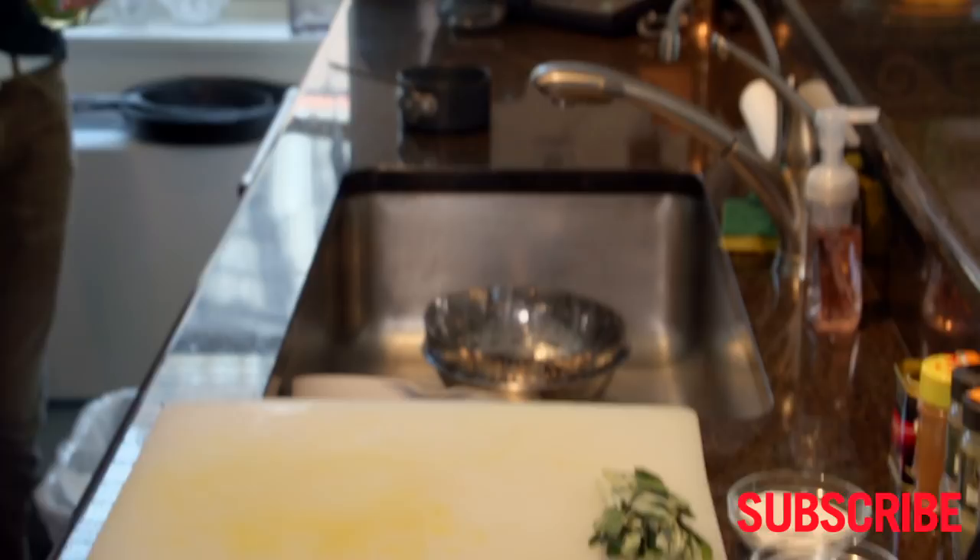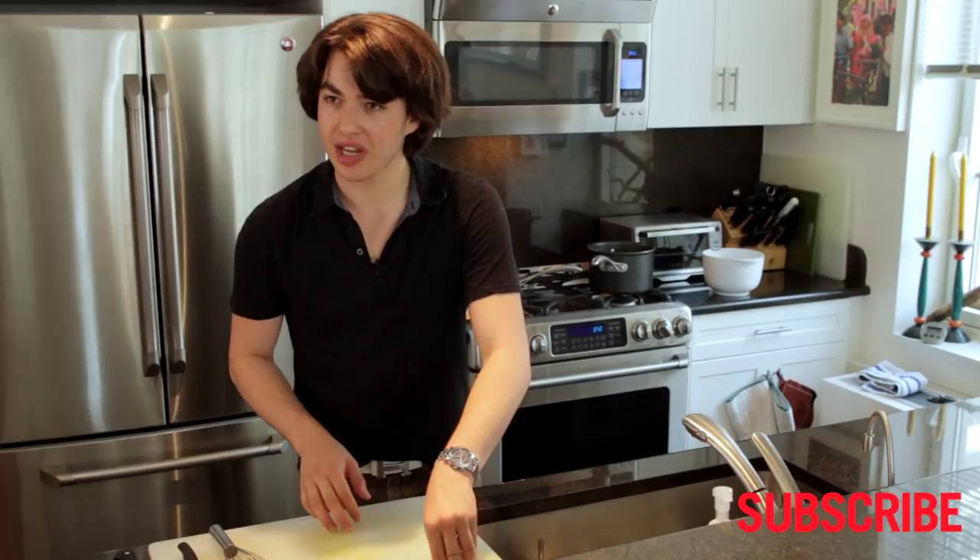We're going to cook the sauce down for about 10 to 15 minutes on low heat. It's just going to bring it together, let all the flavors combine, and even thicken it up a little bit.